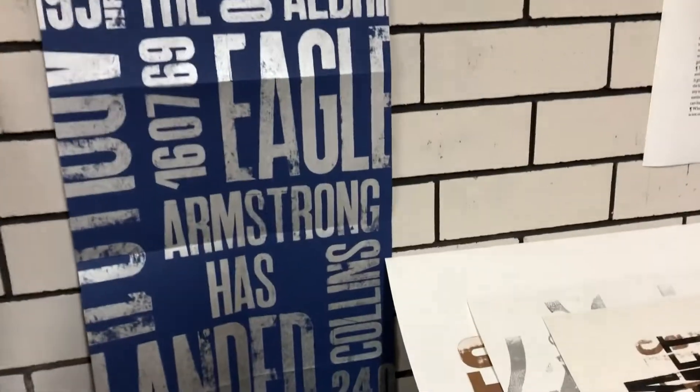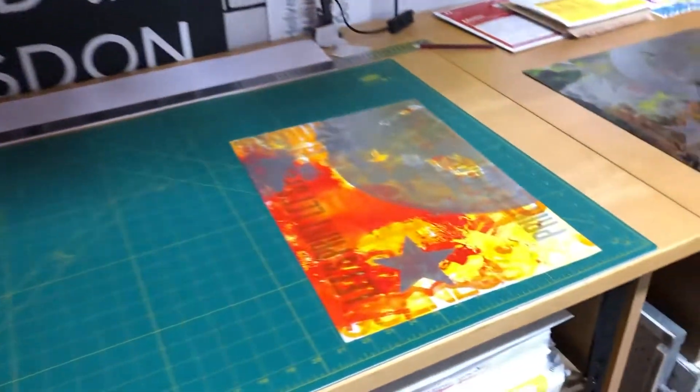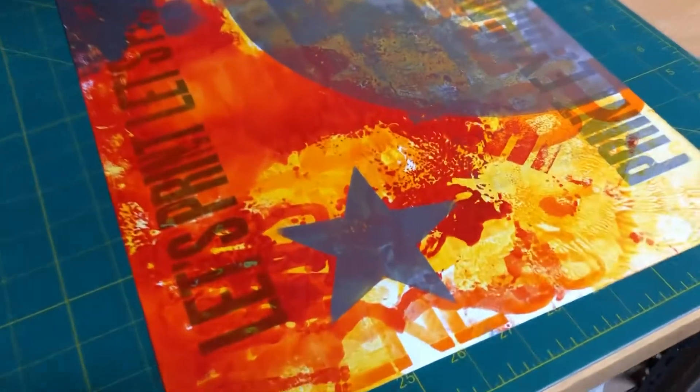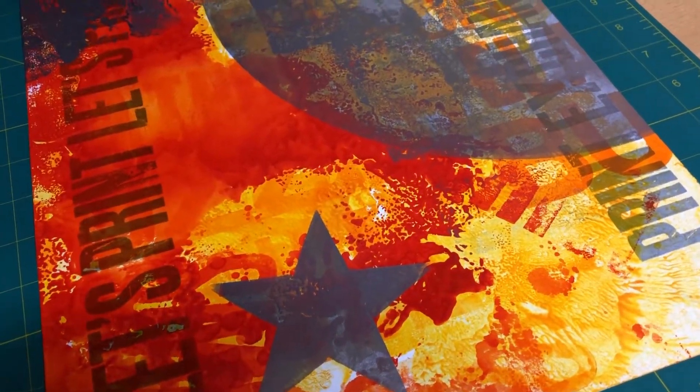I like to keep it a bit grungy and I don't like to be too crisp. I love the textures that are produced within the type and the ink as well. It gives some really nice finishes and some character to the prints.